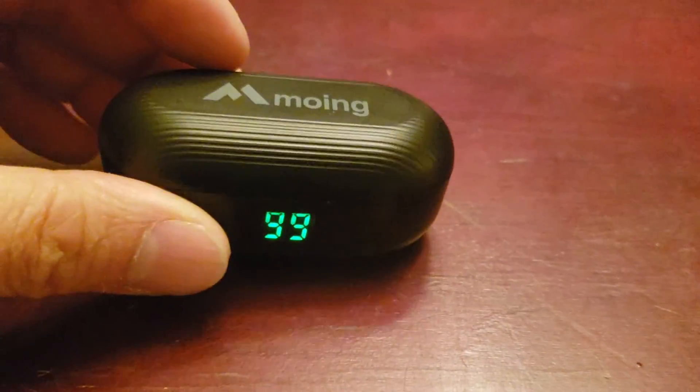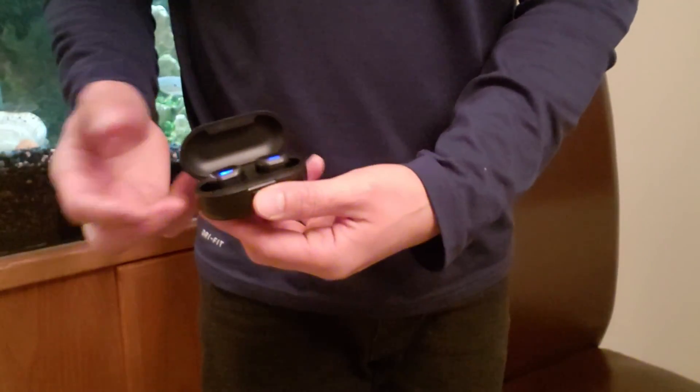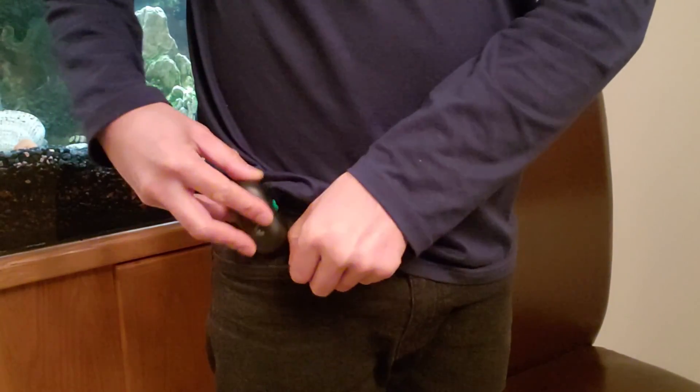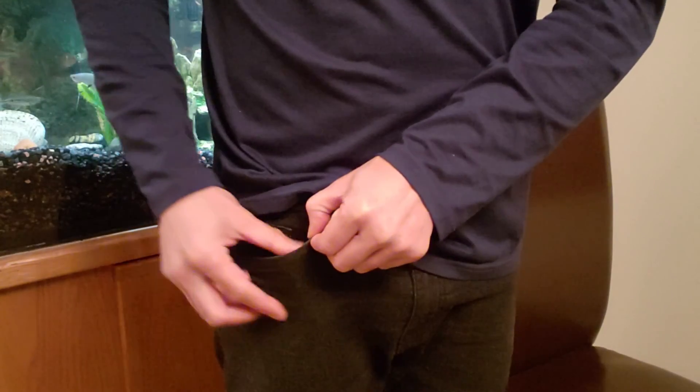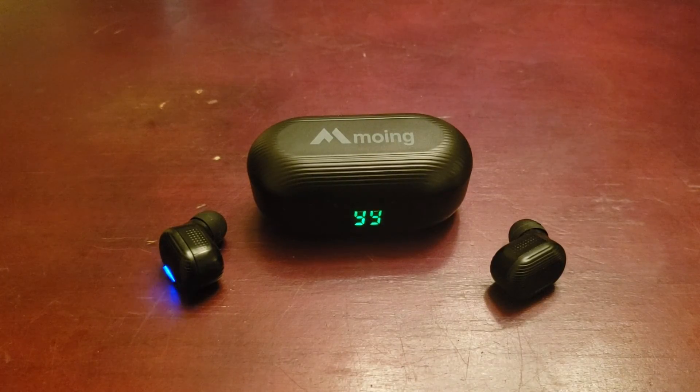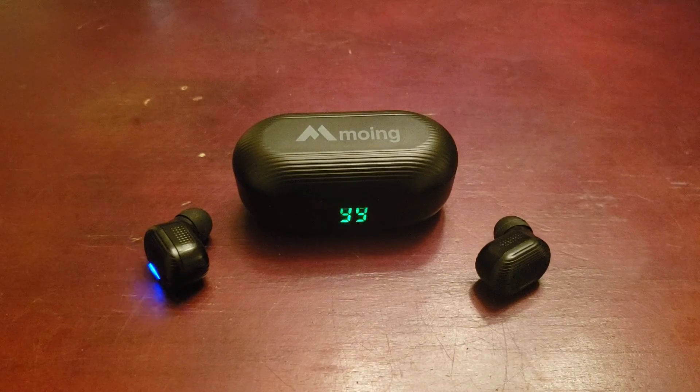Don't forget — put it back in the charging case and you can charge on the go. Because of its small size, you can fit it in your pocket; it doesn't require much room. The audio quality on the microphone is definitely on point — it makes it clearer than a smartphone's microphone, and in terms of audio quality for conversations, it's very clear.